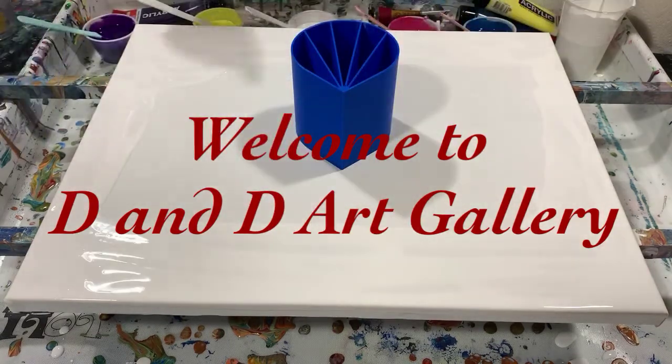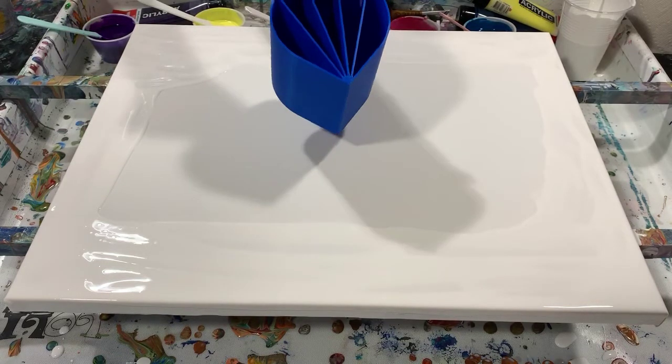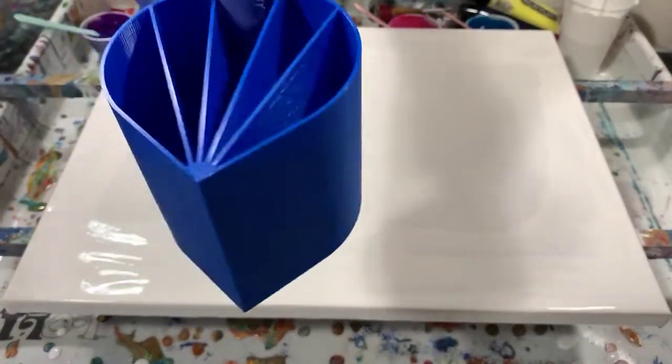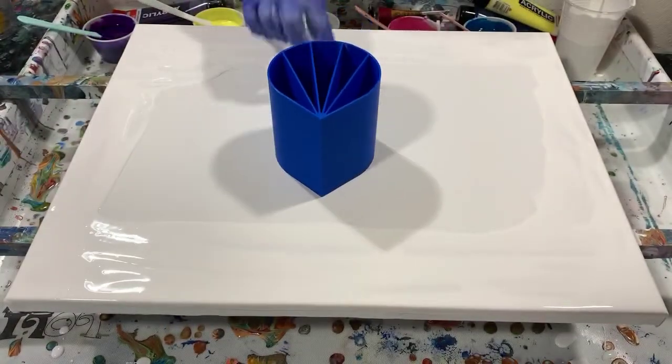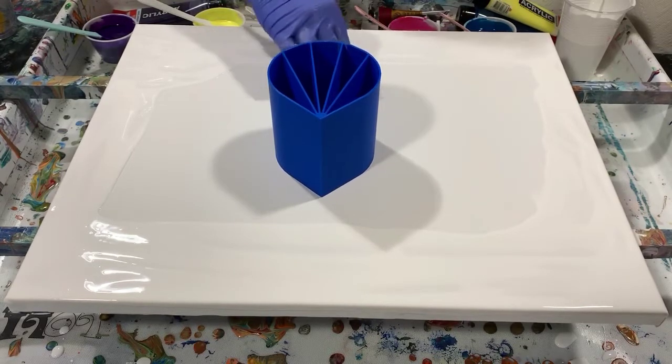Hi everybody, it's Deb from D&D Art Gallery. Today I have a 16 by 20 inch gallery wrapped canvas and I'm going to do a traveling ring pour on it. I'm going to be using my new five chamber cup that I purchased — I'll have the name of the company in the description.